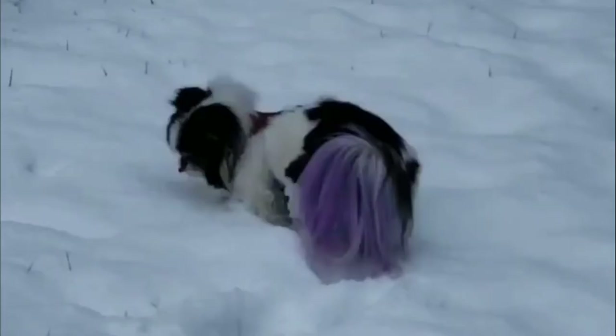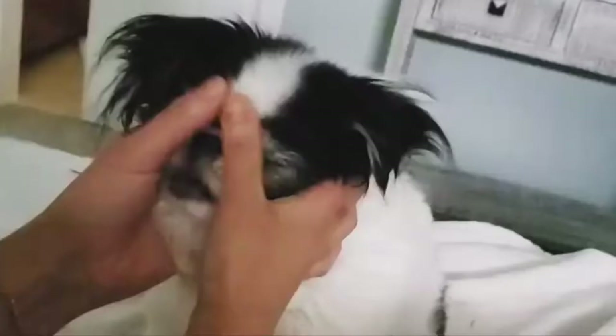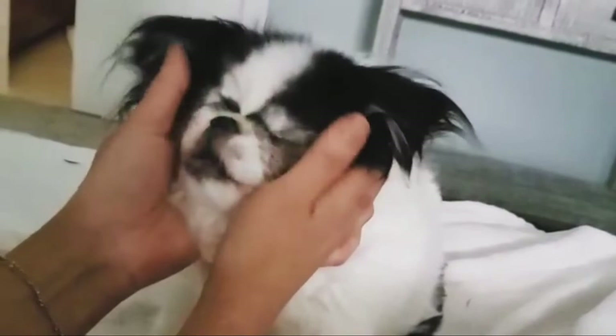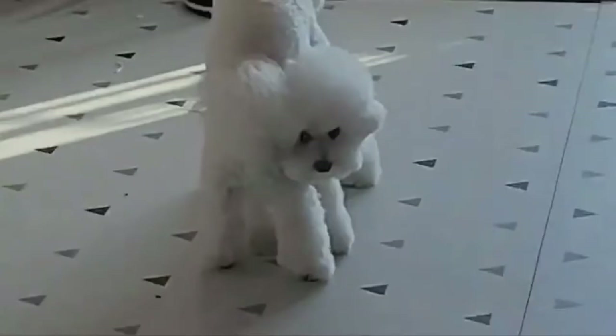Number three: the China Pomeranian — Chinese Crested and Pomeranian mix. The China Pomeranian is a hybrid comprised of a mix between the Chinese Crested and Pomeranian. Common colors are brown, black, cream, blue, or gray, which can be solid or mixed. The coat is usually short and can be thick or fine, depending on which parent breed the dog most takes after.